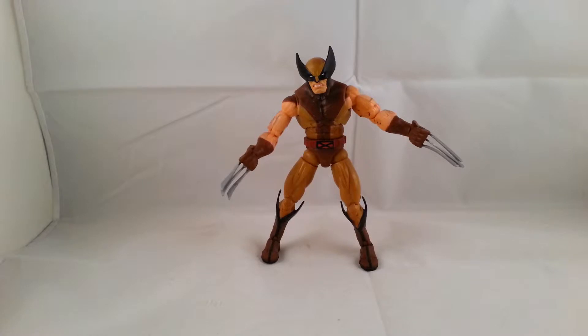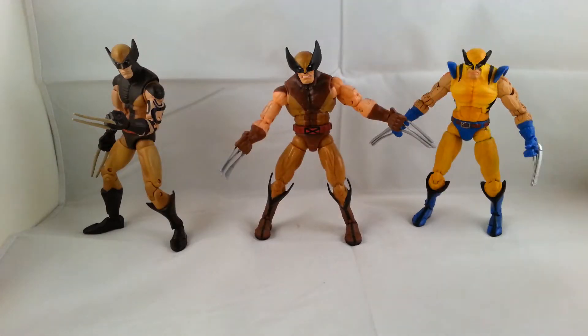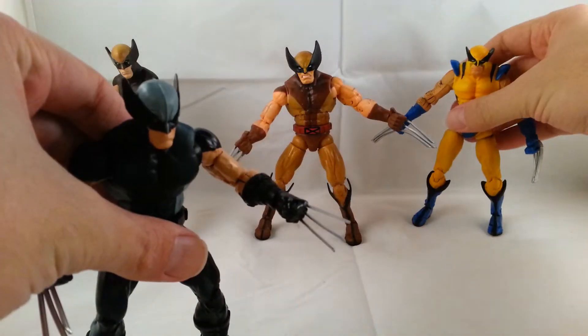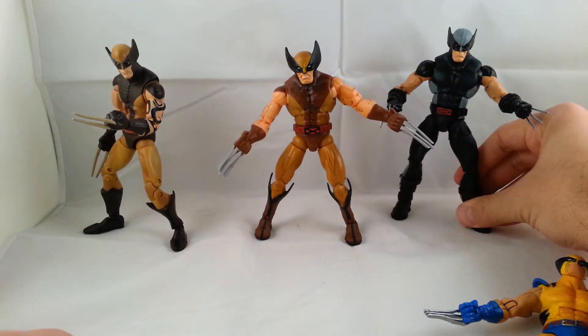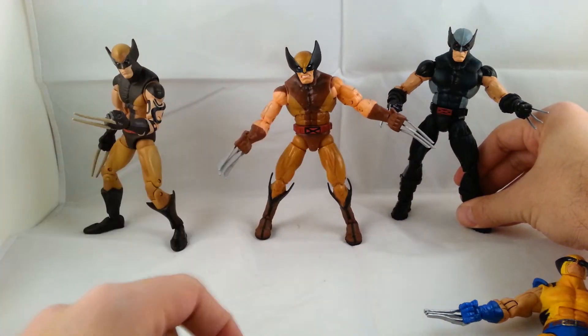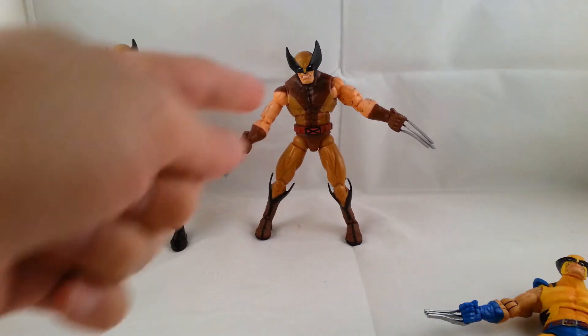I'll go ahead and do a little comparison with all the other Wolverines I have. Here he is next to the Face-Off Wolverine and the San Diego Comic-Con exclusive X-Force Wolverine and his son Daken — however you pronounce it, I hear it both ways. You can see he's roughly around the same size, close to the Face-Off Wolverine, though his ankles are super loose. The X-Force one is just a little bit taller. Overall it's a great Wolverine figure — I'd say this is definitely second best, or they're really close. I just prefer this one.